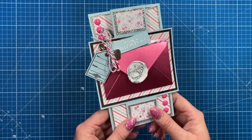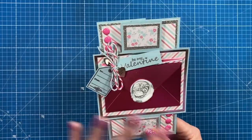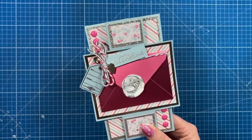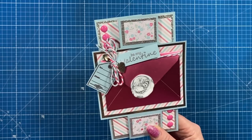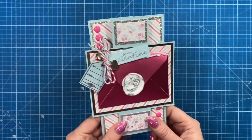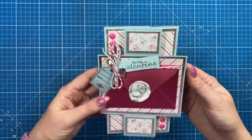Hey everyone, it's Sam here. Today I'm going to show you how to make this sweet Valentine's card. It doesn't have to be for Valentine's — you can use this for any occasion. I've added an envelope on the front to pop a love letter inside, but it will also hold a gift card really nicely. It's a five by seven size.